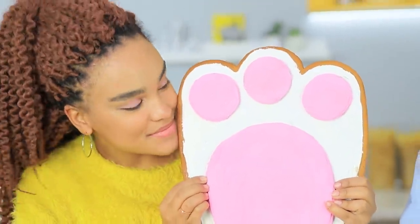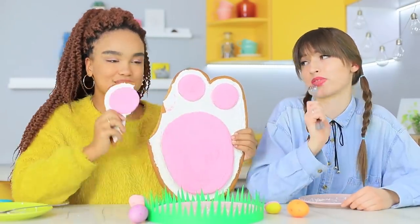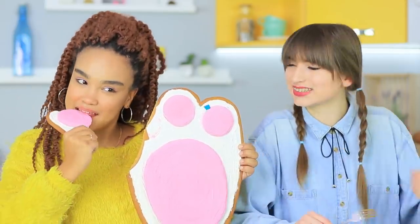A giant bunny left this paw print! Jessica is crunching on the gingerbread bunny paw, and Dolly is already full — still, the paw is amazing!